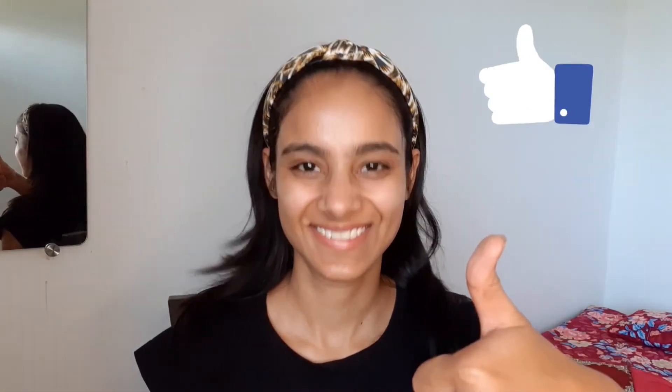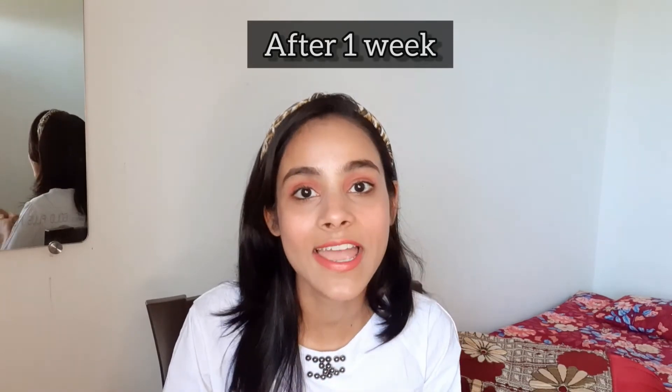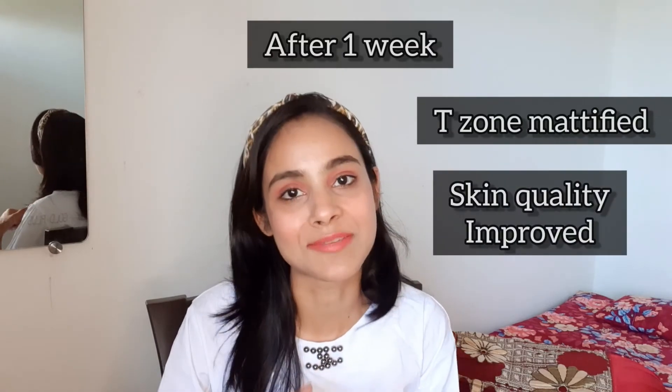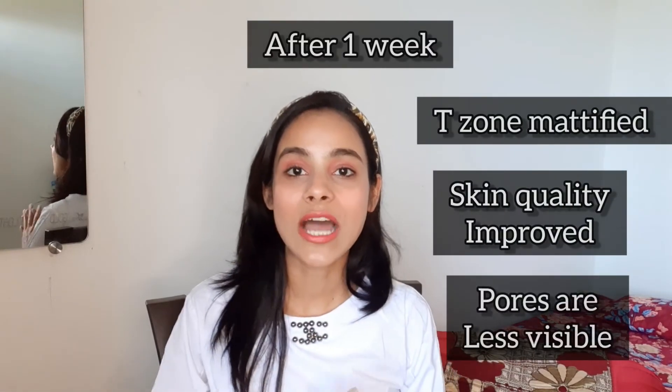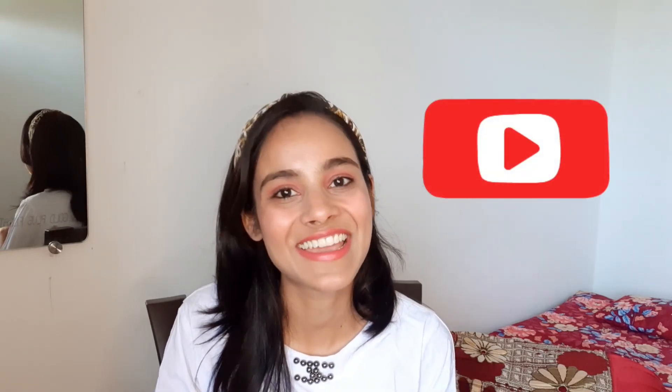I like this mask. It is also written on the product that after one week, your T-zone is a lot more oil-free, your skin quality is greatly improved, and your pores are less visible. I hope you liked this video today. Please tell me in the comment section how you liked it, hit the like button, and don't forget to subscribe to my channel. Thank you.